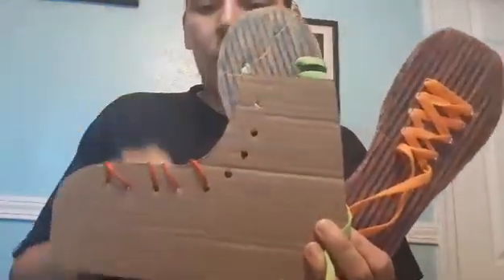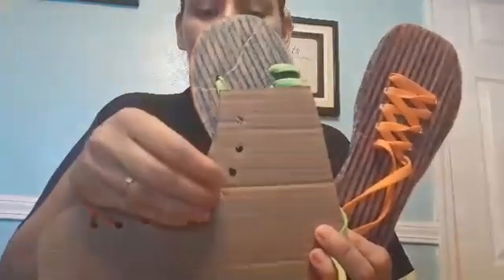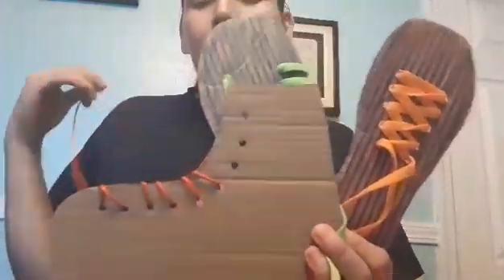We're introducing them, so it's something new to them. As long as they're putting the shoelace into the hole and pulling it out, that's what we want to see.